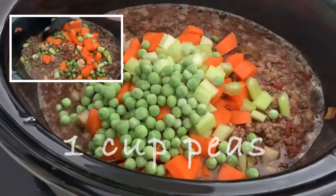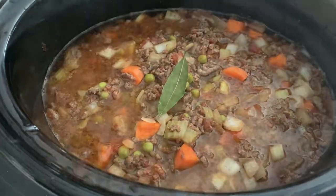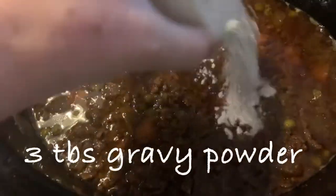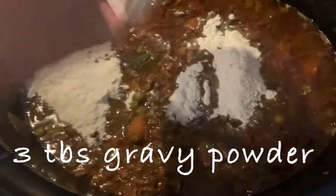Peas. And the bay leaf. Add the gravy powder and just stir it in and mix it in. I normally do this closer to the end.